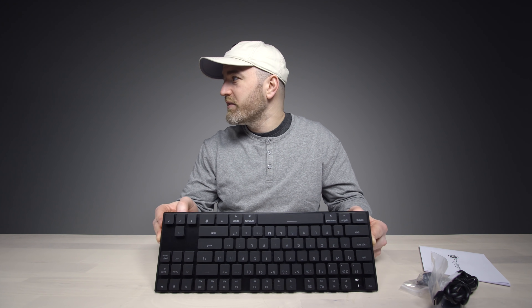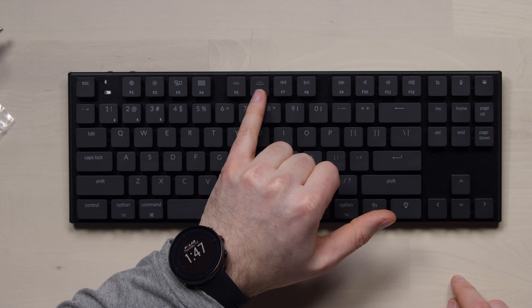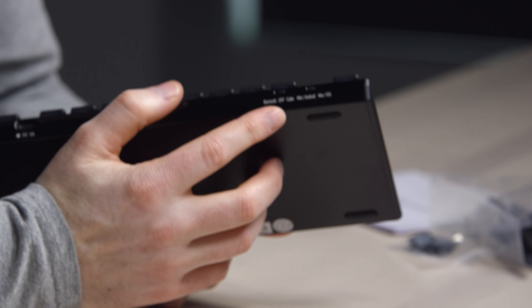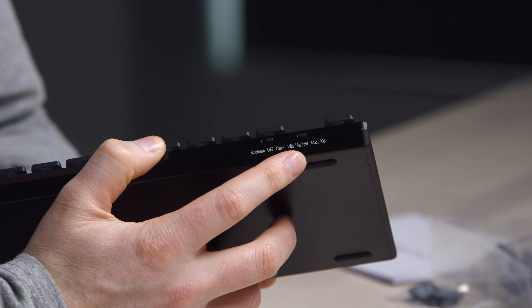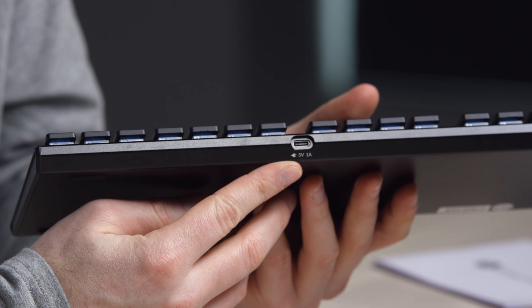These aren't Cherry switches — from the blue coloring they're probably some sort of MX blue knockoff. Since this is the Mac version, you have Mac-specific keys including the Command key and multifunctional F keys. We have brightness for the keyboard backlight, volume up and down, even a microphone button — that's a Siri button. Very Mac specific on this unit. The controls are on the back: a switch for Bluetooth off and cable connection, plus Windows/Android or Mac/iOS mode. Wired connection is USB Type-C.